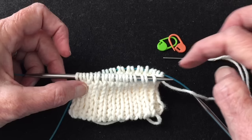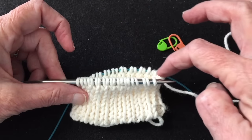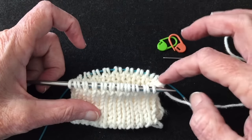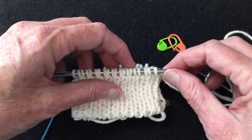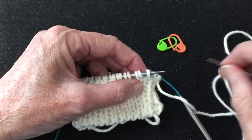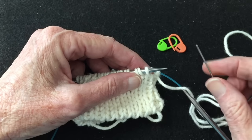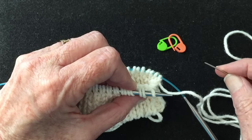Measure your tail — you're going to cut the working yarn now, and the tail needs to be at least four times the circumference of your knitting. I measured around four times and now I have my tail threaded on a tapestry needle. We're going to do the same thing as a Kitchener bind off on one needle, but we're doing it in the round, so we have a special technique at the beginning so that when we get to the end we can connect it in the round.